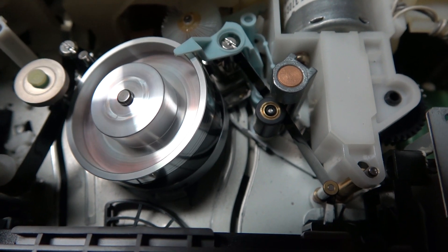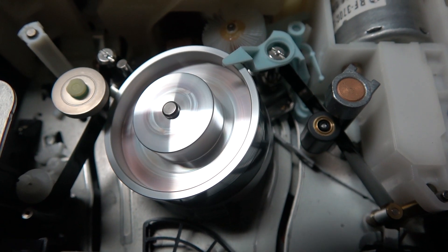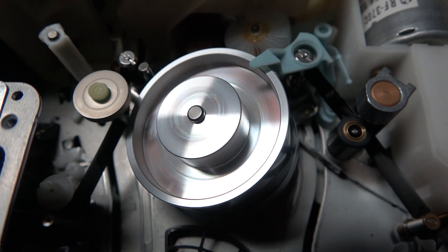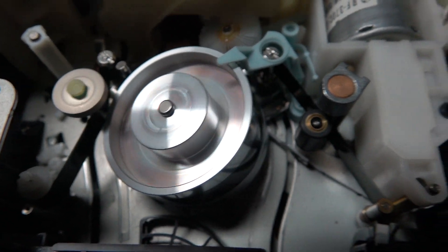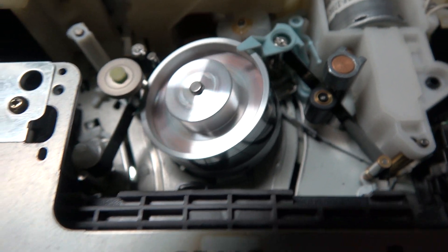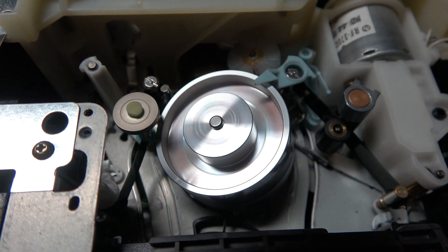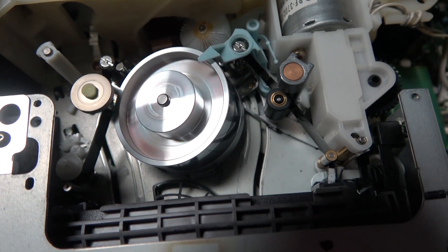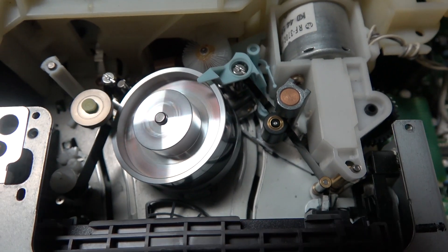I can recover most tapes, with the exception being if one of the guide posts fell out on the recording camera. If a guide post fell, there's really not a lot you can do — there'll be lines in the picture and noise in the sound. But if it was just an alignment drift issue, I can usually get a pretty good recovery using this machine, which is one of the reasons I hang on to it.